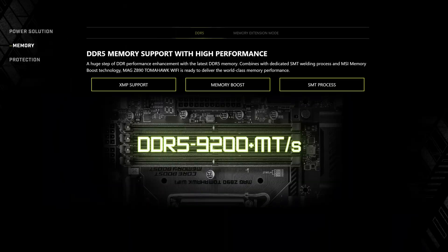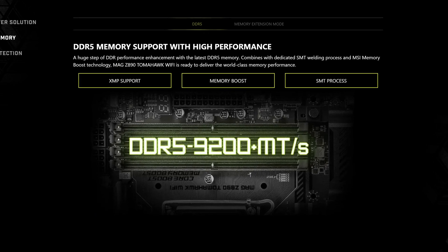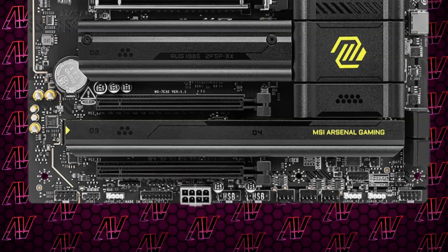Memory-wise, thanks to its support for CU-DIMM, this thing can take your memory all the way up to 9200 mega transfers per second, if not higher — that is just what's rated by MSI themselves. And speaking of power, you may also notice this very strange connector at the bottom of the motherboard. It's just an additional PCIe power connector for any PC devices that may require a bit more juice — it's mostly there for AI cards. What a surprise.